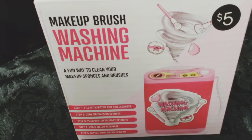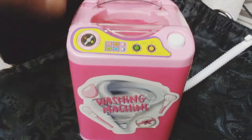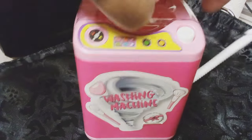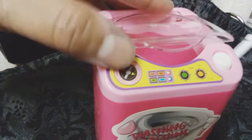This is a makeup brush washing machine I got from Five Below. I thought it was so cute and wanted to see how it worked. I'm trying to get the top open — it's a little hard to open, especially with one hand, so I'm trying to show you guys the inside.